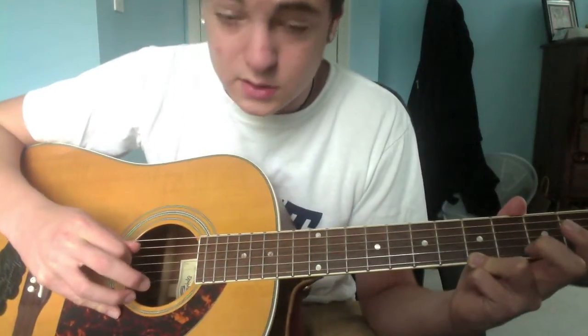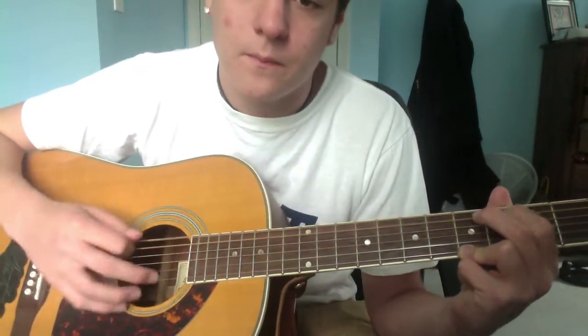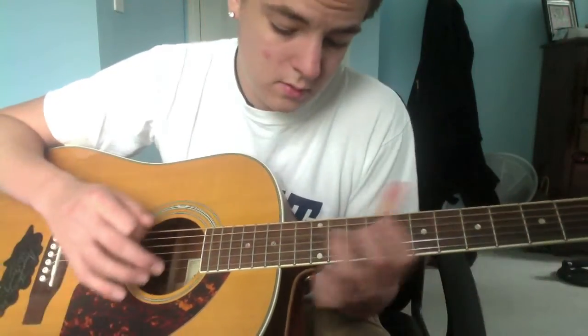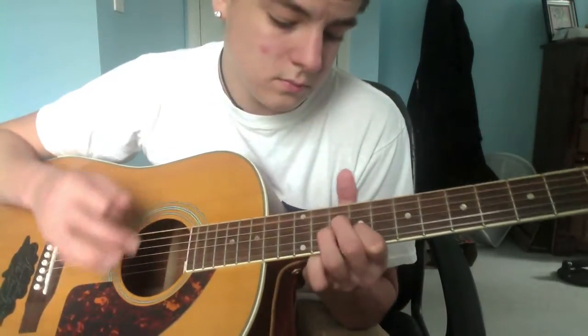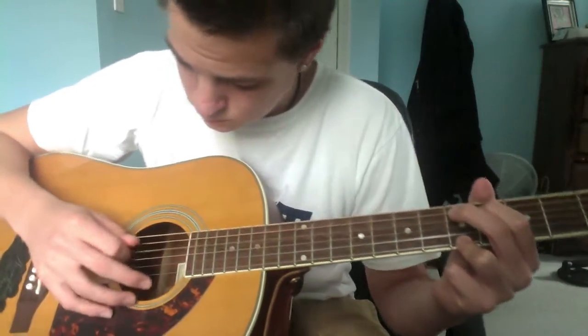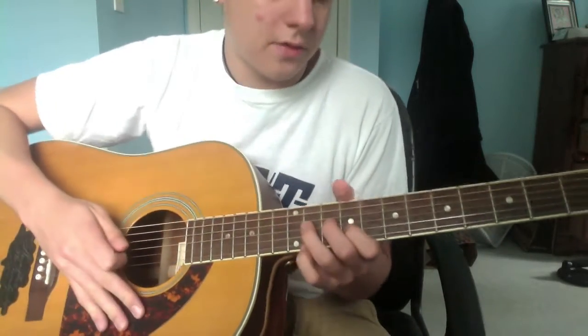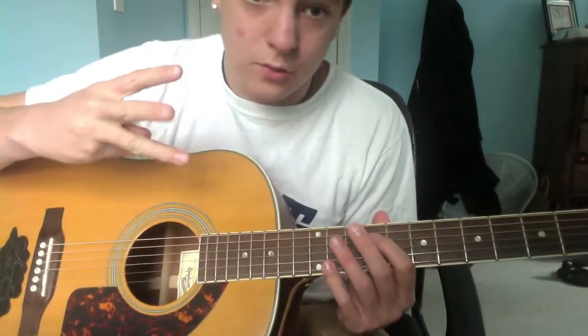Then just pluck the D string and do a little hammer-on back on the fourth, then back down. This shape is here the whole time: fifth, fourth, open — fifth, fourth, open — fifth, fourth, open. And then go back. You do that three times total.